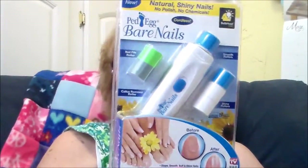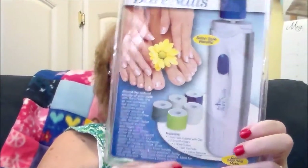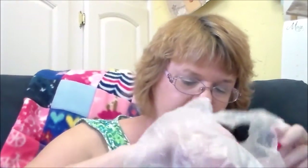Oh, I forgot — my husband got this for me. They had these peg eggs bare nails — I've never heard of these before. He got this for me and I'm not sure what he paid for it, as he probably has the receipt.